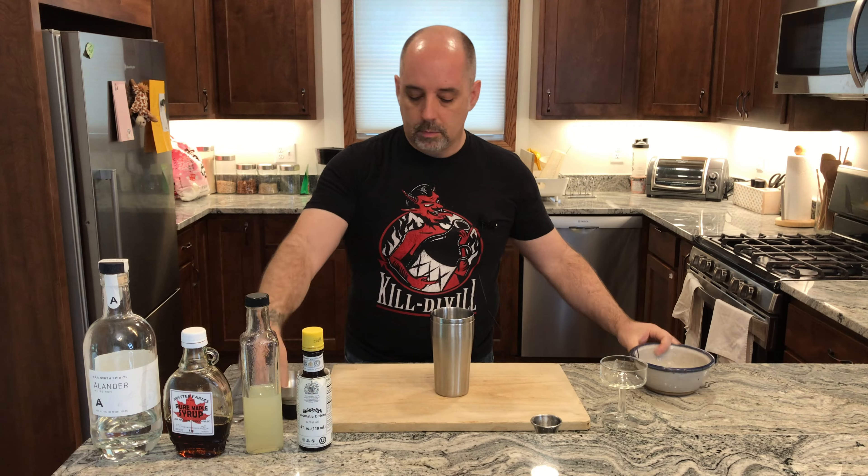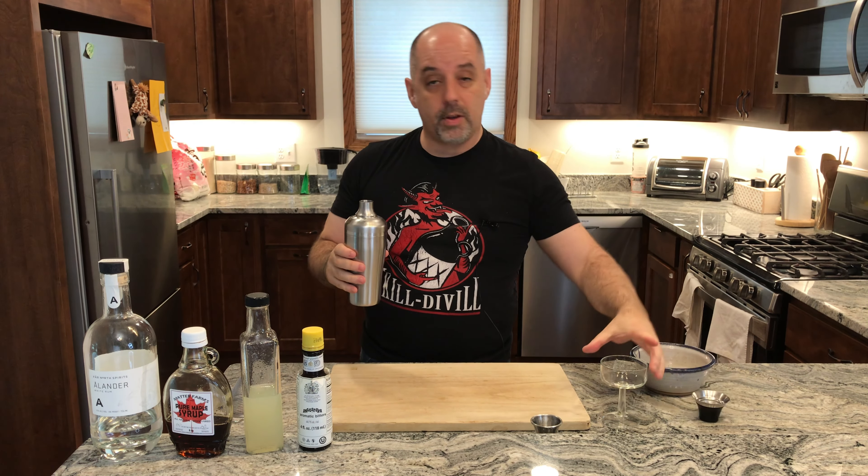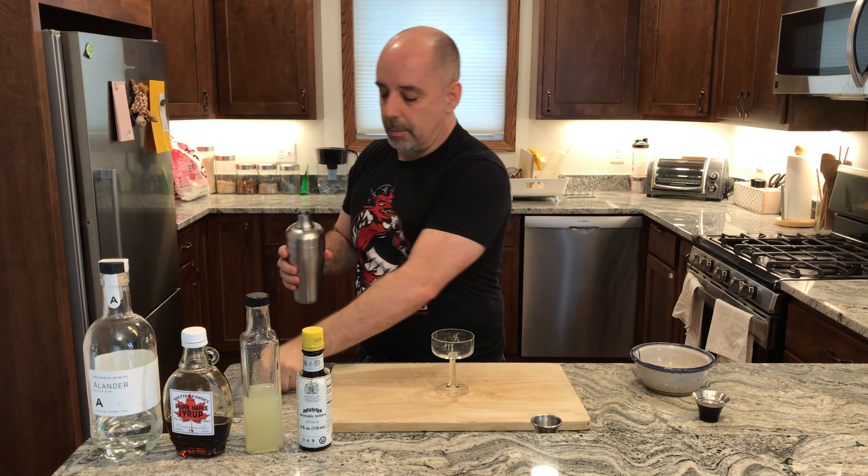Add your ice and shake it. The glass for this is a coupe. I'm going to double strain into my coupe.